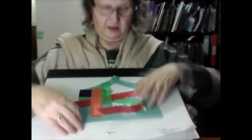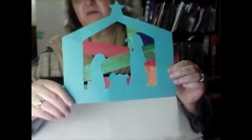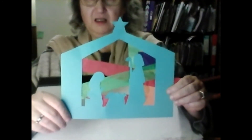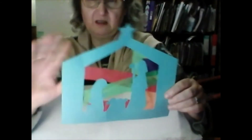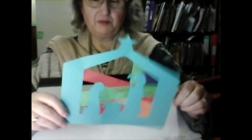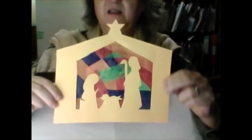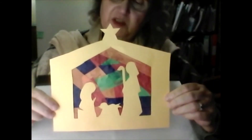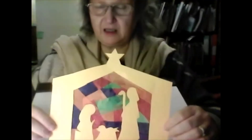Let's have a look at what it looks like so far — oh, it's coming on! But you need to keep going until you fill in all the gaps. It gets a bit sticky. I won't carry on doing that because you can do that yourselves. Here is the one that is finished.